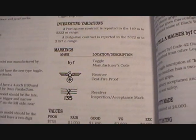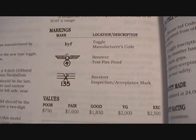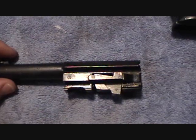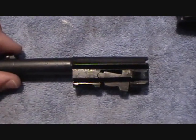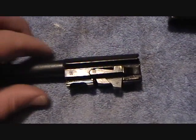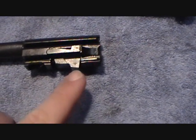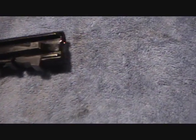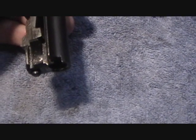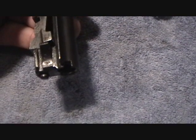The Eagle Over Swastika appears to be a testifier proof, and the others are inspection and acceptance marks. On the breech block and barrel assembly there's an Eagle Over 135 inspection mark, a testifier mark Eagle Over Swastika, and another Eagle Over Swastika right there — it's hard to see where the curve is in the light.